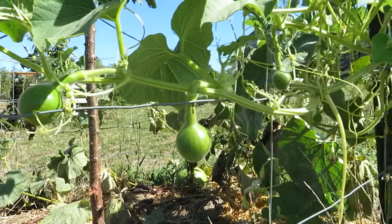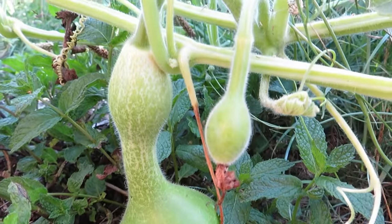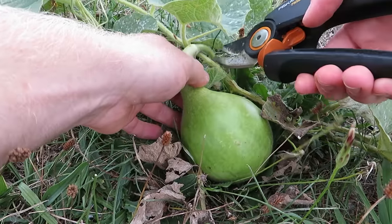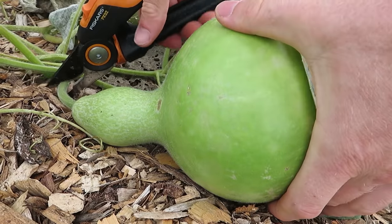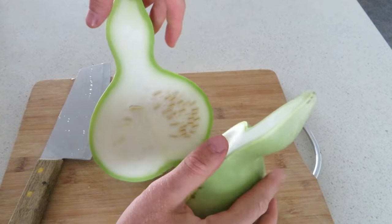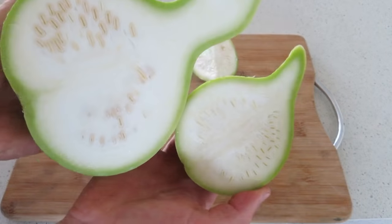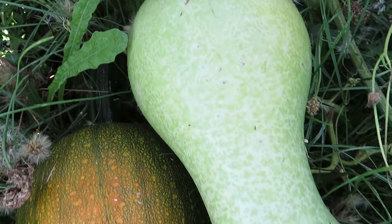There's also a bunch of fruits forming too which is awesome to see, and if you choose you can also eat bottle gourds while they're young. They're quite versatile and they taste a bit like zucchini or courgette and they can be used in similar ways in stir fries and curries and a bunch of other types of meals too. I'm just harvesting these two to show you, and the rest I'll be leaving on the plants for as long as possible just to dry and cure.